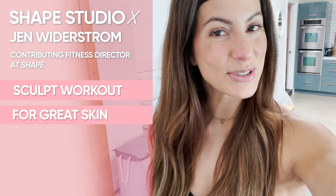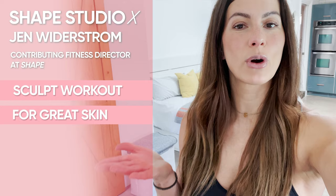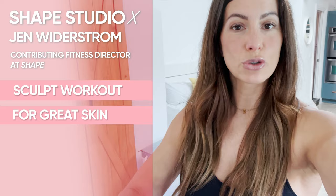Hey there, it's Jen Wiederstrom, contributing fitness director here at Shape Magazine, giving you a sneak peek into my brand new streaming workouts on OpenFit. Today we're doing Sculpt for Beginners. What you can expect is four movement pairs, of which we will go two rounds of each. You're going to need a light set of weights and a little bit of room. We're going to be doing it right here in my home, so you can do it right along with me. Let's do this.